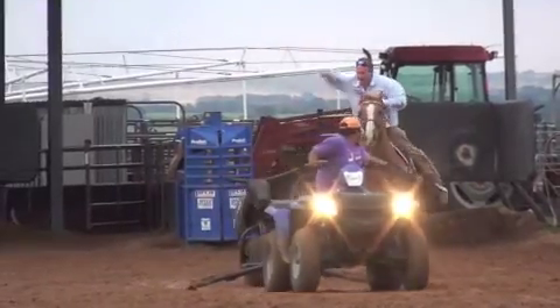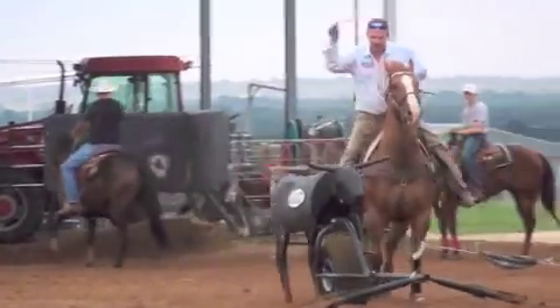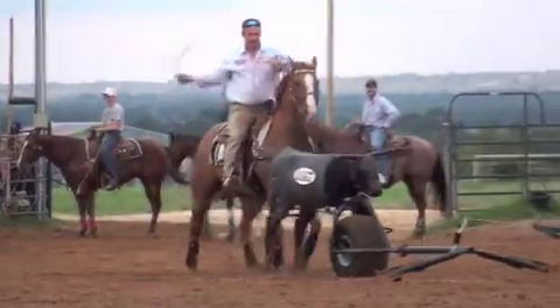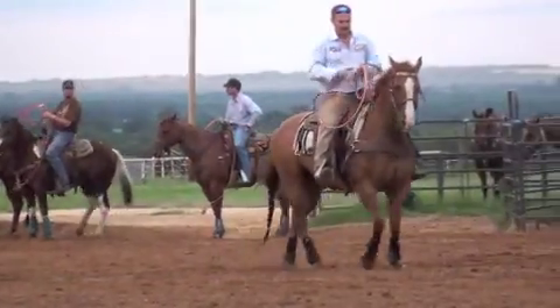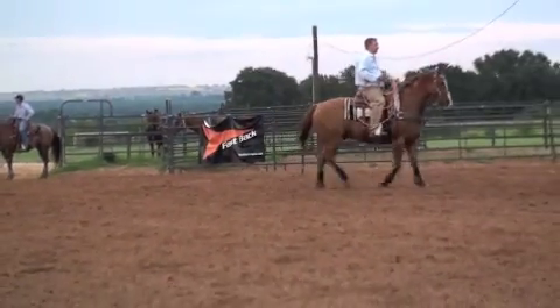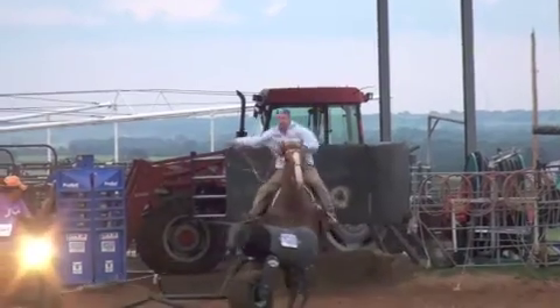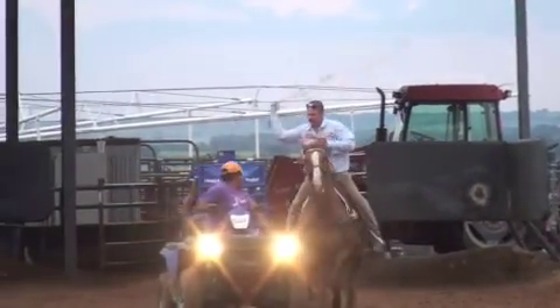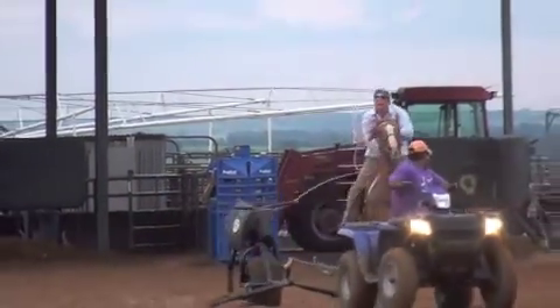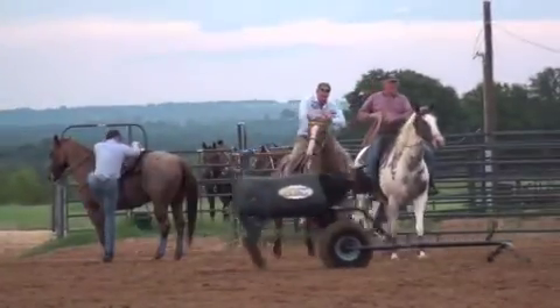One of the big things about making your horse rate is running up there swinging your rope and then just backing them off — getting them where they back off in your hand and they don't climb and they don't get charging. You've got to have that horse rate when he gets to the cow. You've got to have that horse break down and watch the cow. It's very hard to head on a horse if they're climbing and bouncing in the air, and you want to have your horse watching the cow.